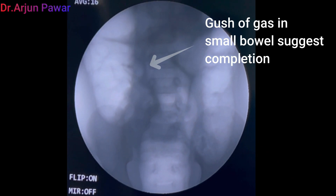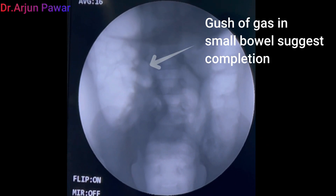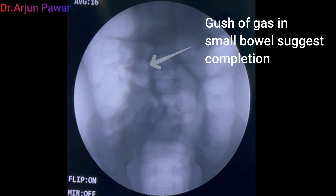This is the sudden gush of air into the terminal ileum which suggests completion of the procedure.